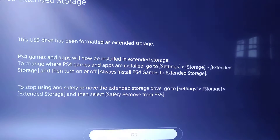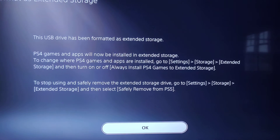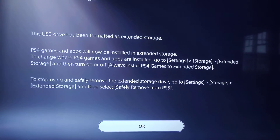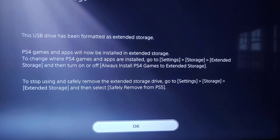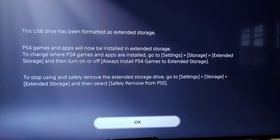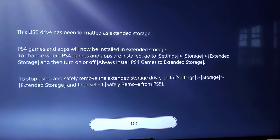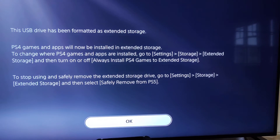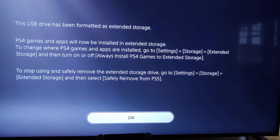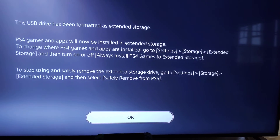It's already done. Format as extended storage complete — USB drive has been formatted as extended storage. PS4 games and apps will now be installed in extended storage. So it looks like automatically, PS4 games and apps are going to be installed on this external storage device, which is what I want. To change where PS4 games and apps are installed, go to settings, storage, extended storage, and then turn on or off 'always install PS4 games to extended storage.' To stop using and safely remove your extended storage, go to settings, storage, and then select safely remove.